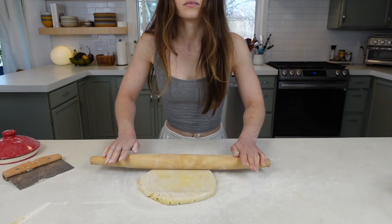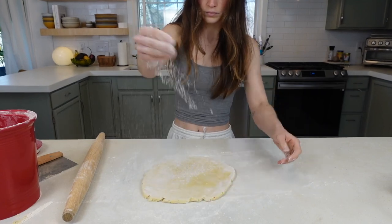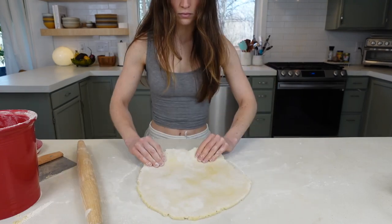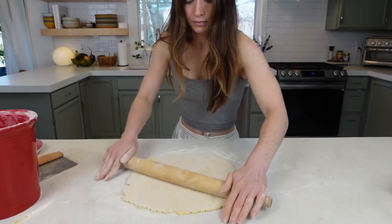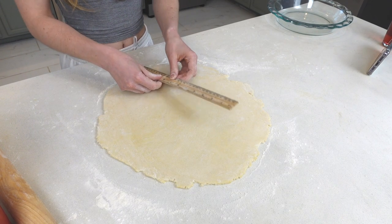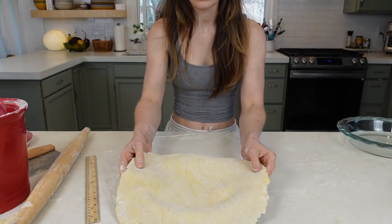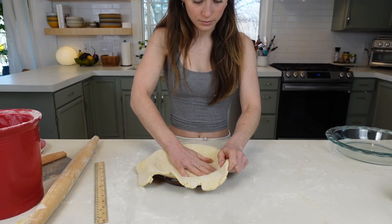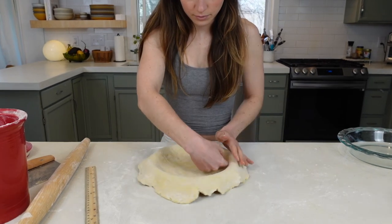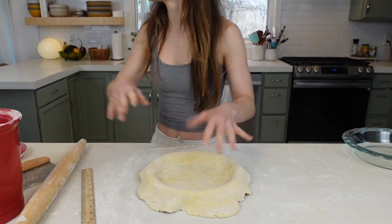Once you've pounded it for about 30 seconds, begin to roll. Apply even pressure from the center to the edges, rotating, flipping, and adding flour to keep it from sticking. For a nine-inch pan you'll want a 12-inch round; for a nine-and-a-half-inch pan you'll want 14 inches. Add your pie crust to your pie dish, lift the sides and lower it into the edges without stretching it, and use your hands to gently smush it into the corners and edges.